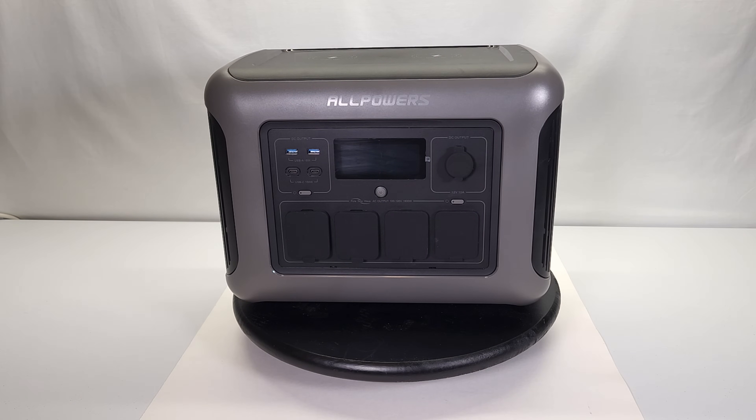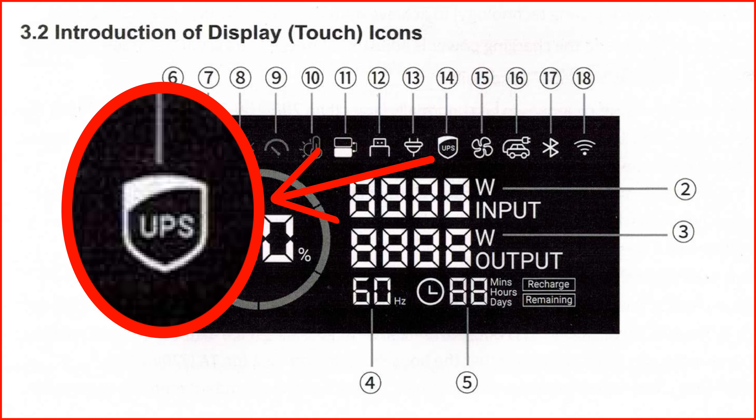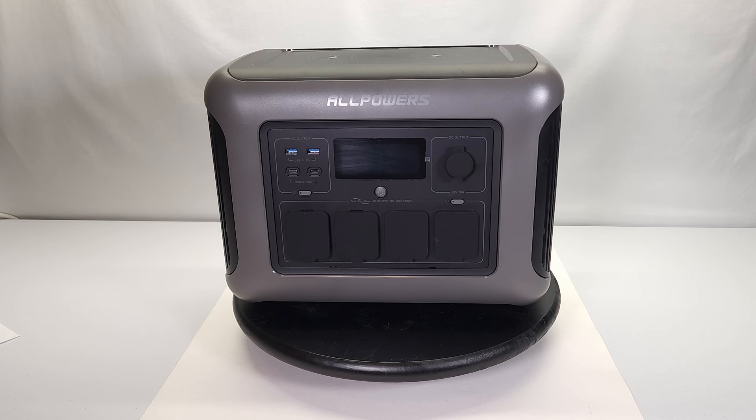I found something humorous in the manual. Looking at item number 14 in the manual — the UPS uninterruptible power supply logo — they chose the exact same logo as a nationwide delivery company. They essentially used the United Parcel Service logo for their UPS uninterruptible power supply indicator. I just thought that was funny.